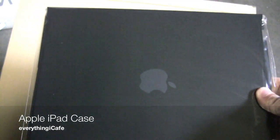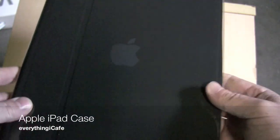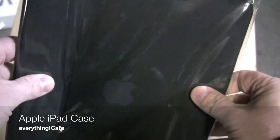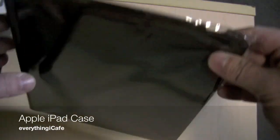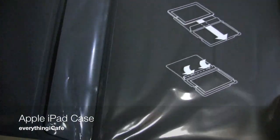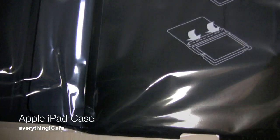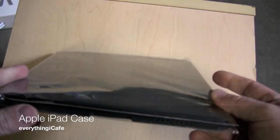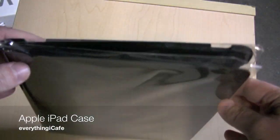And there's an Apple logo. First impressions — it feels really flimsy. But I guess that's part of the allure of making it easily flexible for when you want to type on it and stuff. Let's throw the iPad in it and take a look.